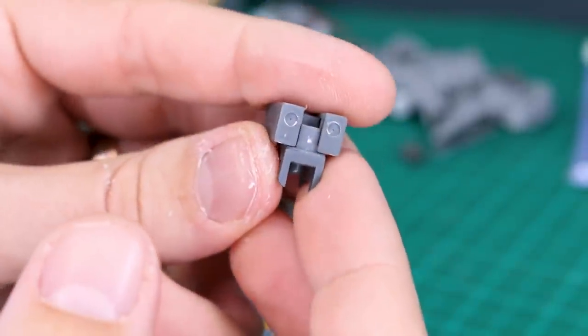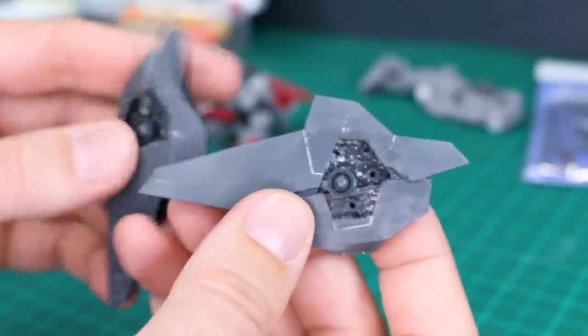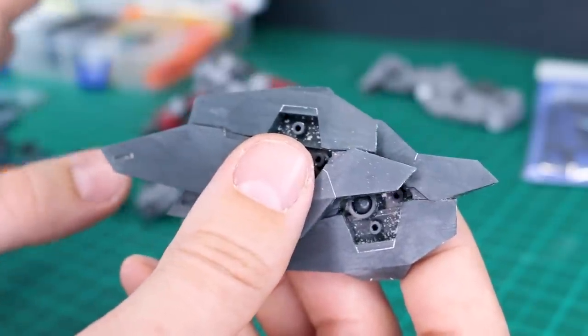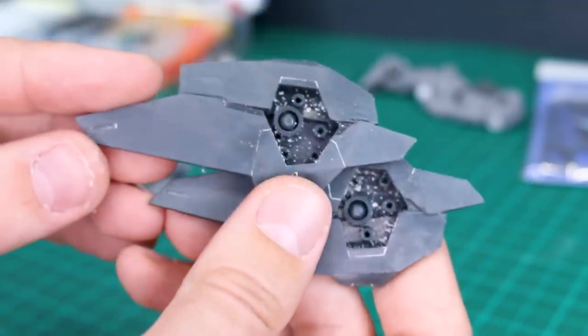There we go — two little circles drilled in there. A little dusty but we'll brush that out later. As for where to place photo-etched parts, I'm thinking the shields. Because of the very angular, sharper design, I don't want to break up the detail by adding circles everywhere for no reason.